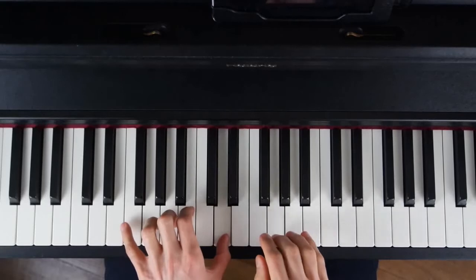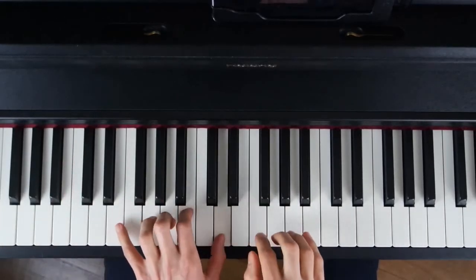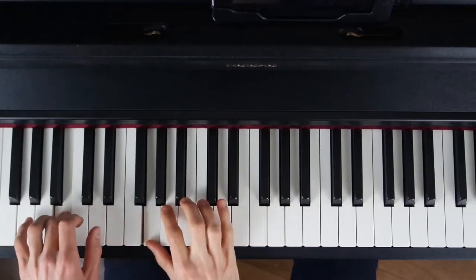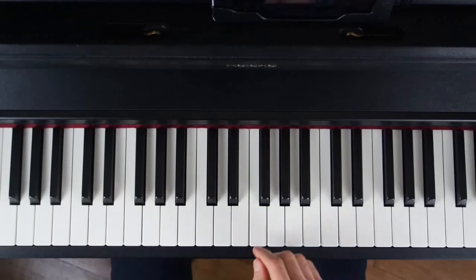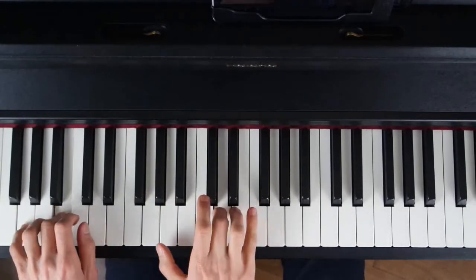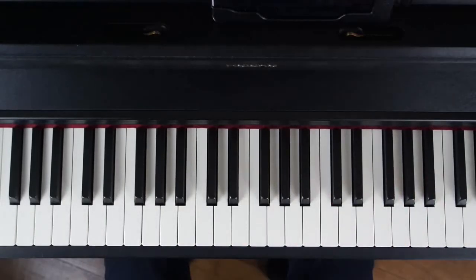Ça nous donne... Comme j'ai joué des croches, voilà la synchronisation en deux mains. Et avec la pédale... Vous lâchez la pédale à chaque changement d'accord. Si vous ne savez pas comment utiliser la pédale, j'ai fait une vidéo sur ce sujet. Et pour la deuxième partie, mesures 9 à 16, je change d'accompagnement.